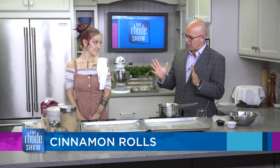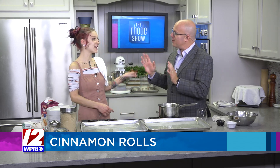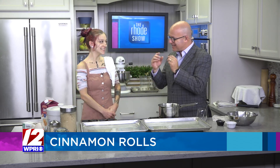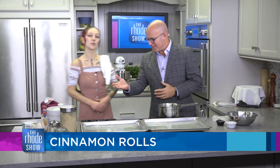So cinnamon rolls in general — I love cinnamon rolls. And I almost love them when they're slightly undercooked. I still like that doughiness. I can take a few out early. Not that I'm putting in requests or anything, but that's what I like — or a special order for Gwen today.